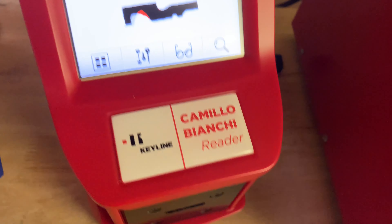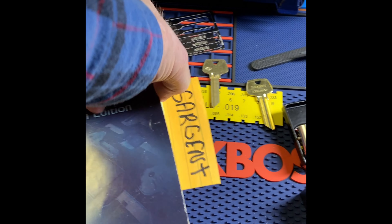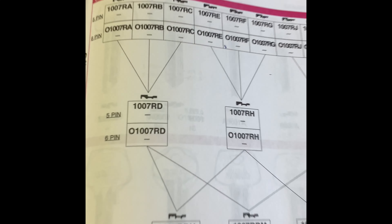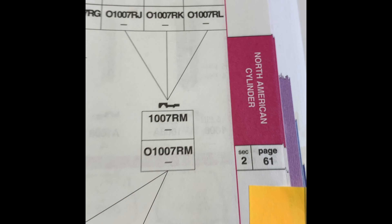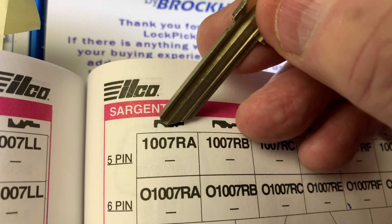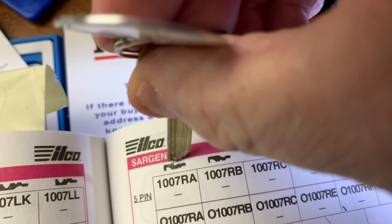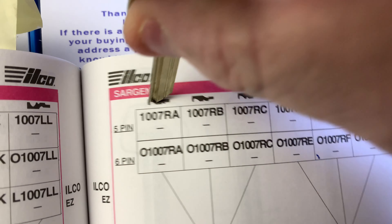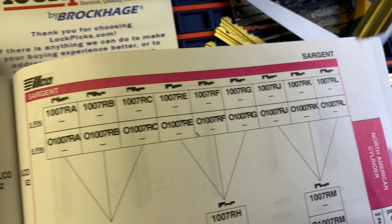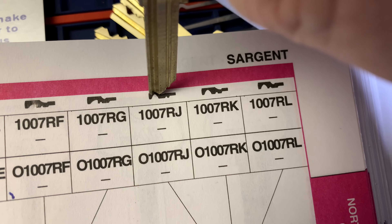But let's just see if that's true, because I'm going to order a hundred of these keys and I don't want them wrong. I take my book and I look at the RA, and I hold the tip of my key up to the RA. It looks pretty close — but I already know it's an RJ. Let's go over to RJ. I hold it up there and that's exact, guys. Exact.